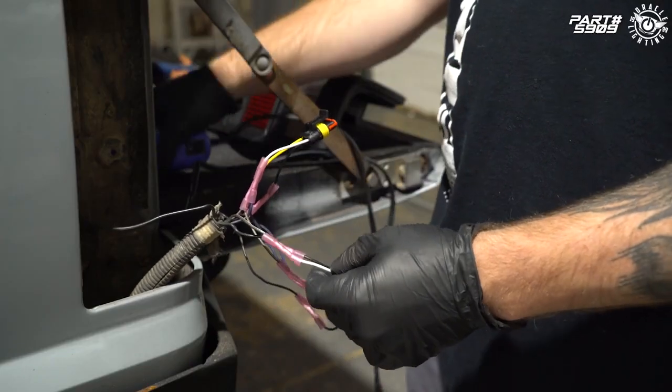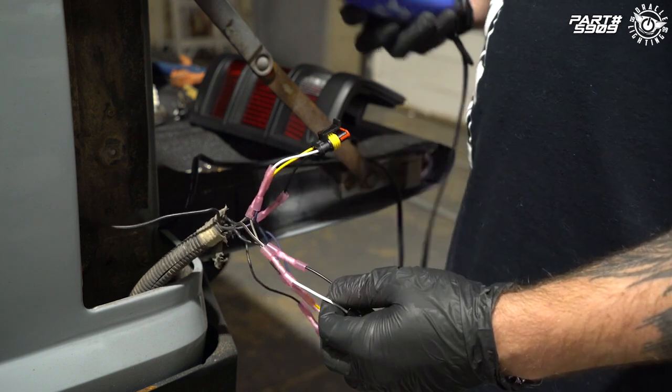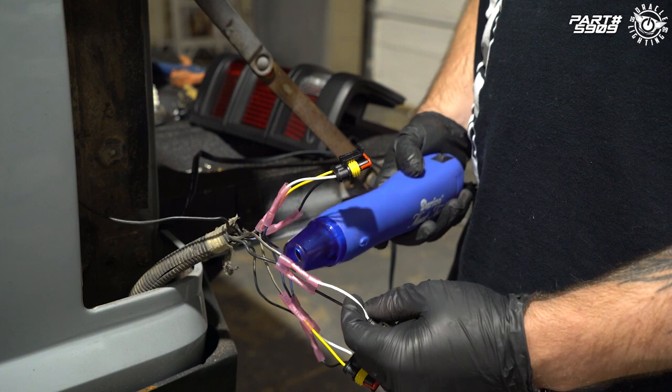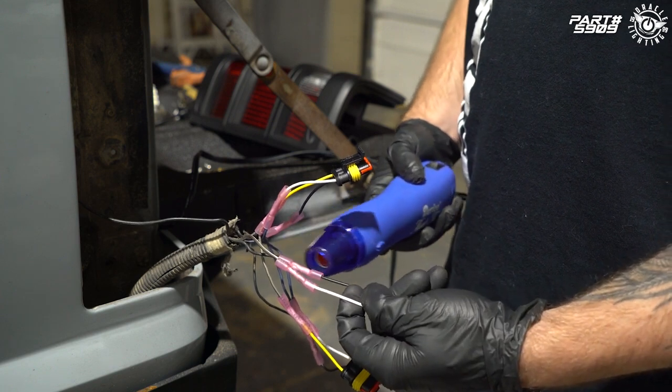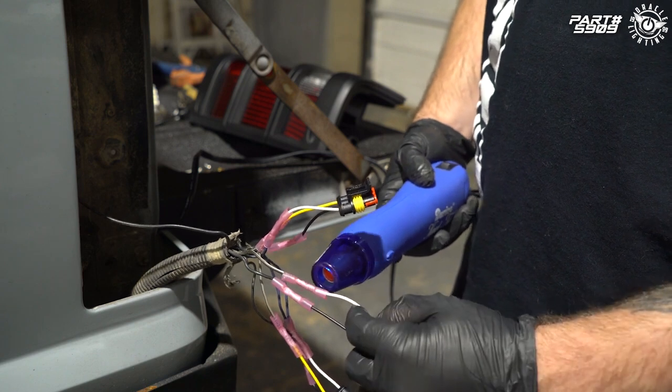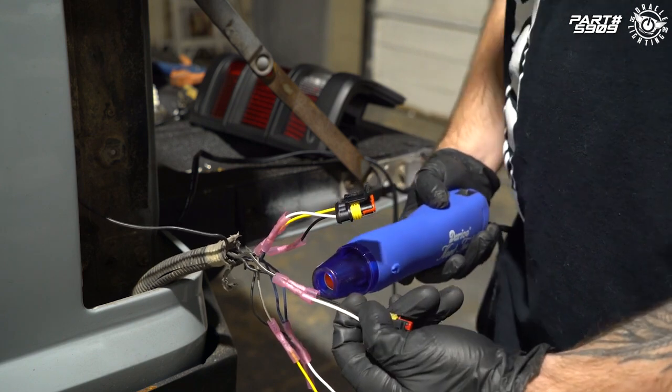Before we get these plugged back in, we're going to heat up the heat shrink on the ends of these connectors. If you don't have a heat gun you can use a lighter or torch — just get some heat on the ends and you'll see them start shrinking and forming around the wire.